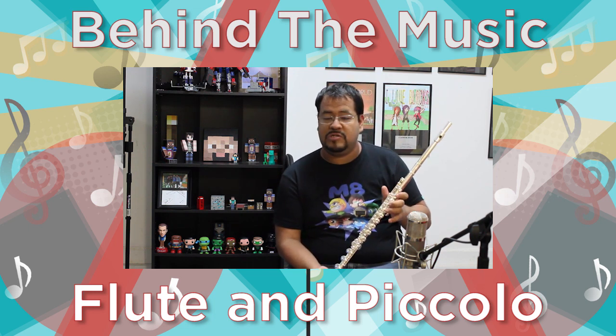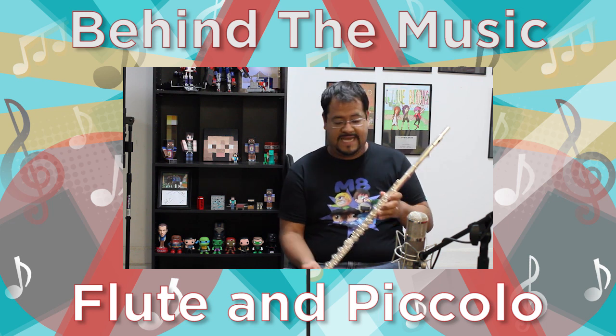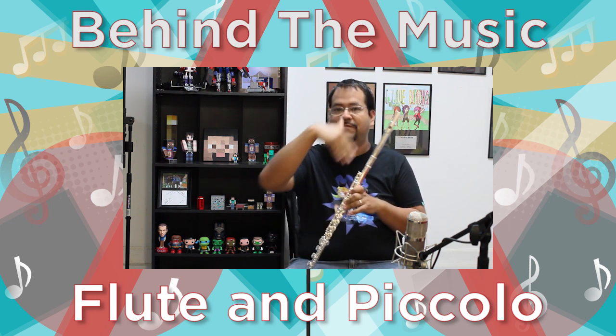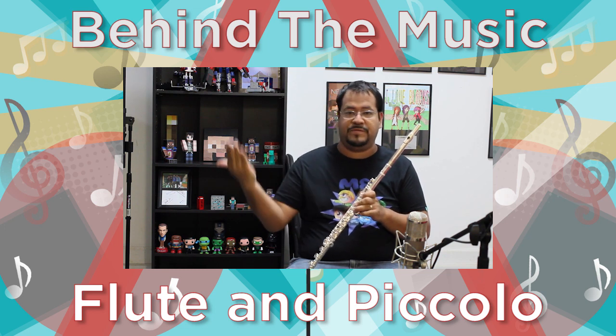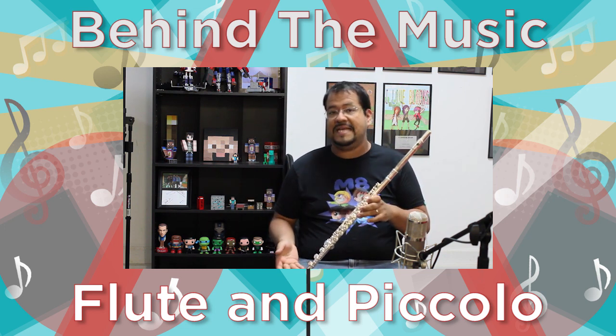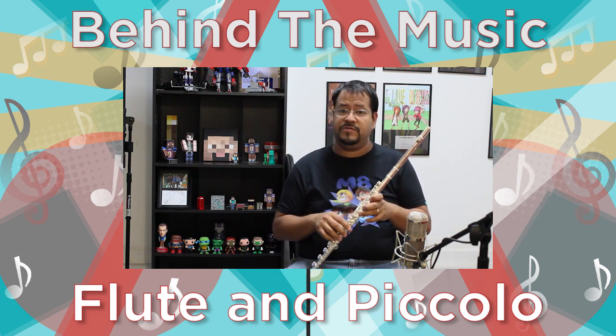Most flutes, or most student model flutes, only go down to low C. This one goes down to low B. This is a silver plated body, silver plated head. This is an intermediate model — if you want to go to a professional model, it's going to be all silver, but silver plating is the next step down in cost. It's an open hole flute.